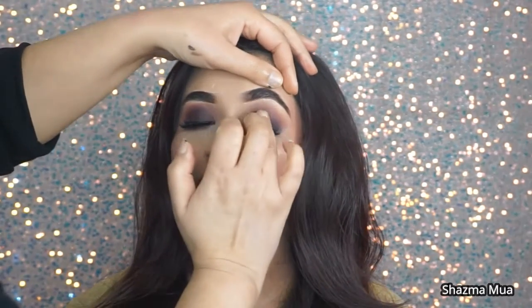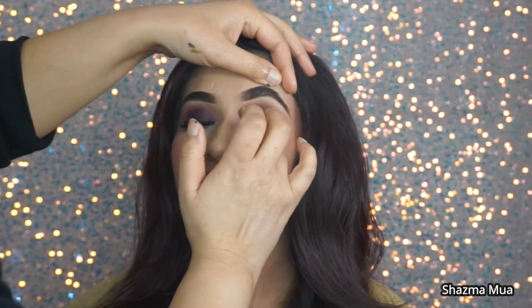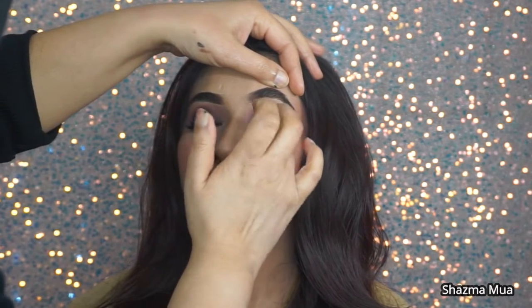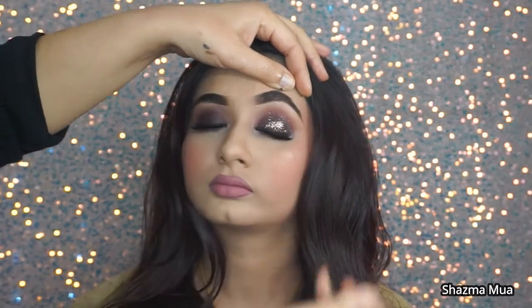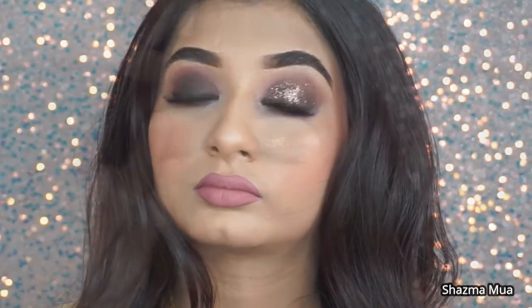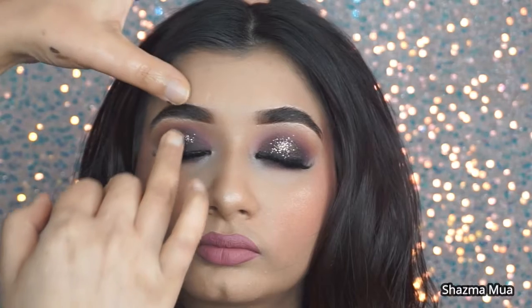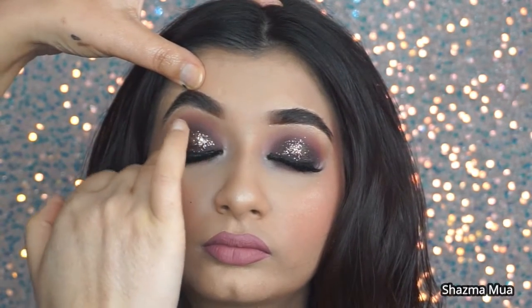I'm applying my pressed glitter using my finger - these pressed glitters don't need any glue or anything, there are so many of these about now. This one is from With Love Cosmetics. I'm using my finger to apply it, trying to get it heavy on the lid and then blending it out as it goes upwards a little bit, and it makes a huge difference. You can add less like I've done or go back in and go heavier and heavier - it's completely up to you.